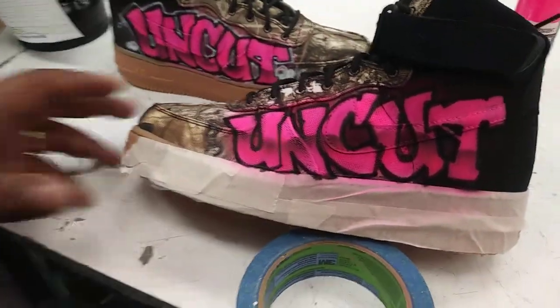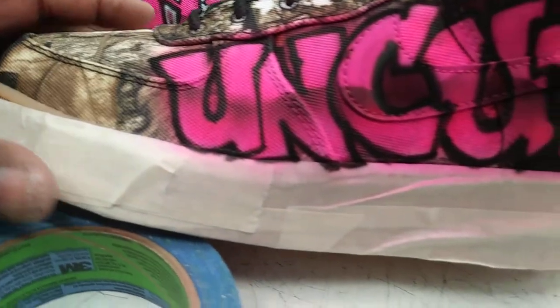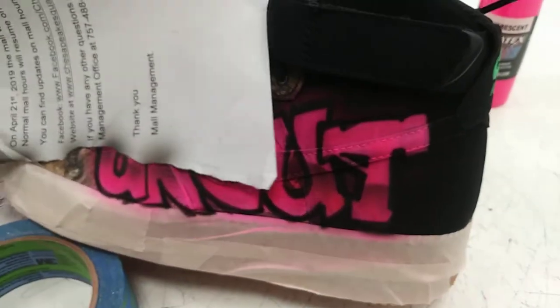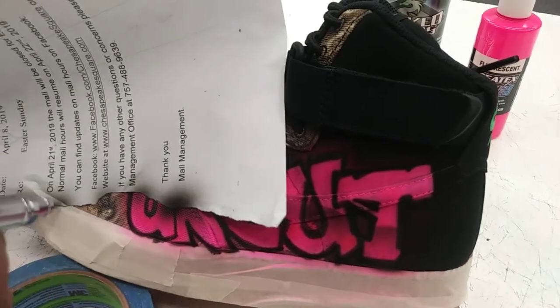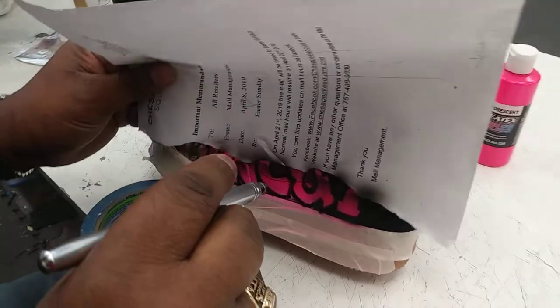And give it a quick dust within the area. And boom — as you can see, you have the graffiti sort of feel to that. If you wanted to go back in and kind of sharpen up the area, you can do that too. It helps to define it a little bit more and gives your eye something more to look at.